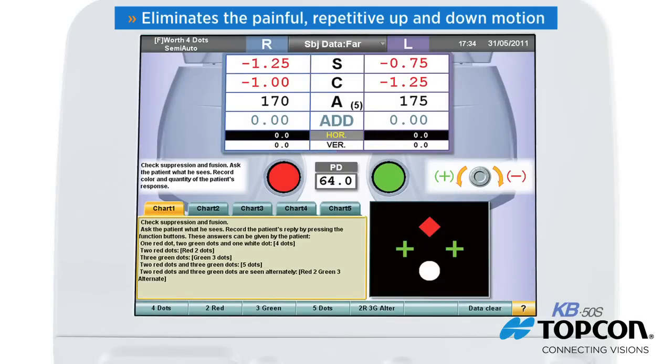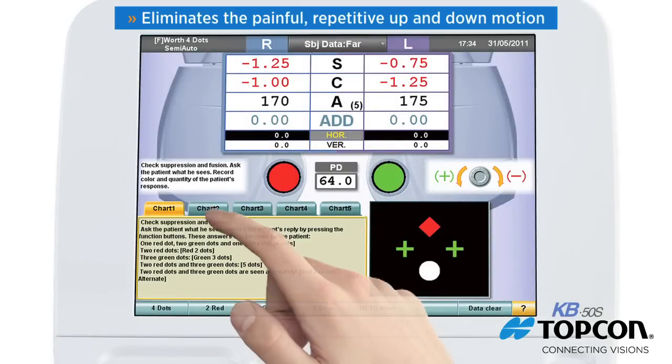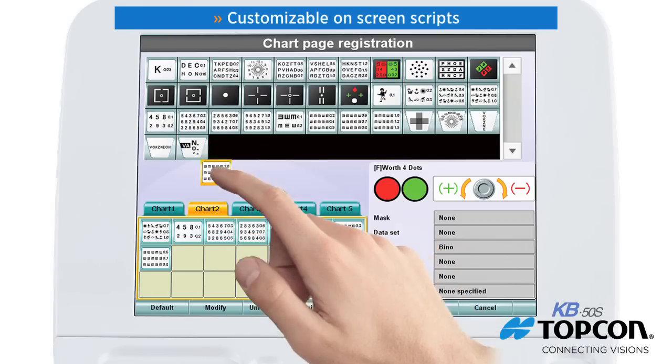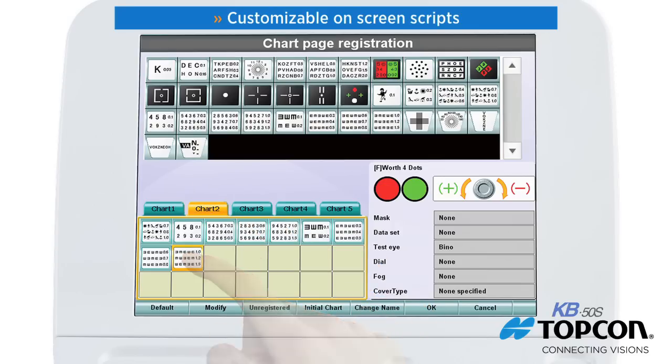The automated refraction process eliminates the painful, repetitive up-and-down motion of a manual phoropter. The addition of customizable on-screen scripts also provides a valuable tool if you want to delegate a portion of the refraction process to your technician.